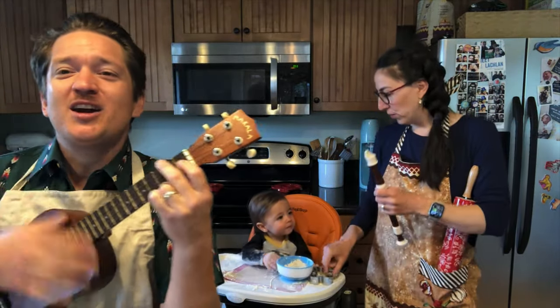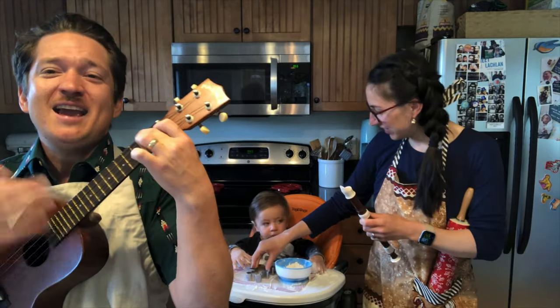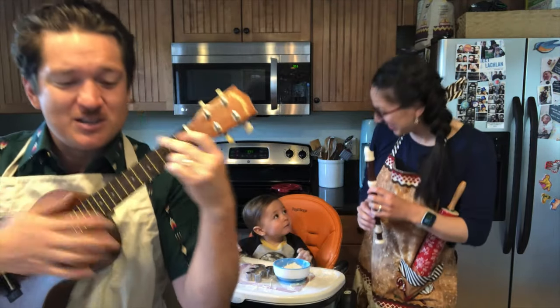Cut the cookies round and neat. Lay them on the baking sheet. That's the way to do it. That's the way to do it.